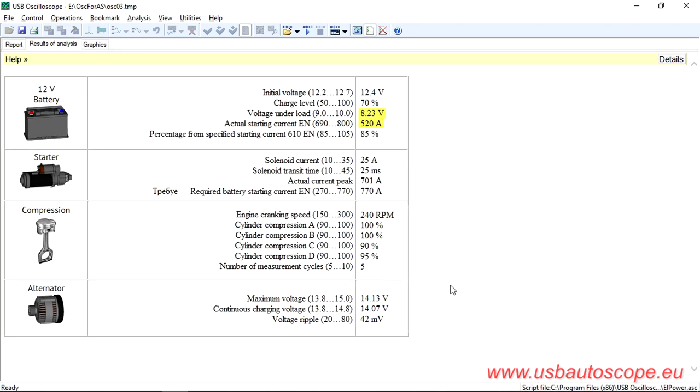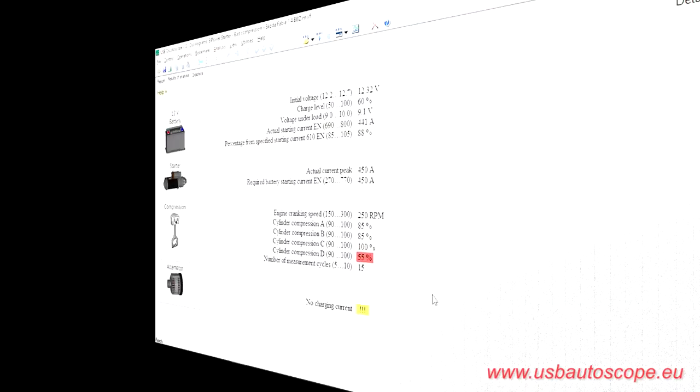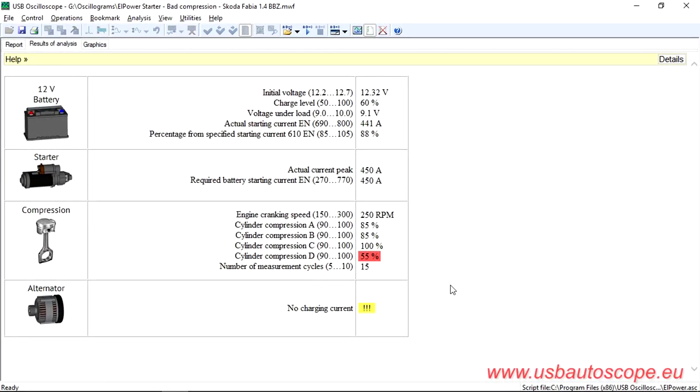As you can see, in addition to the standard analysis results, the L-Power Test algorithm produced additional information. The engine revs during the cranking of the starter was 240 revolutions per minute. The difference in relative compression between the engine cylinders did not exceed 10%. For example, this is what the L-Power Test report looks like when obtained on an engine in which one of the cylinders' compression was bad.